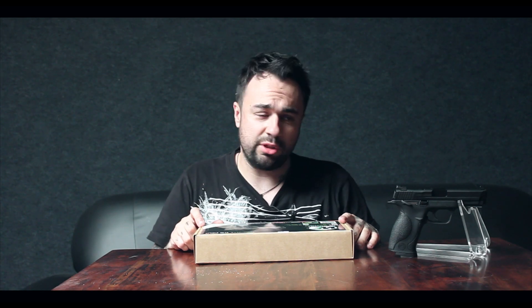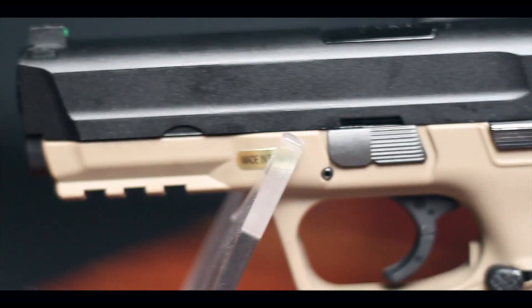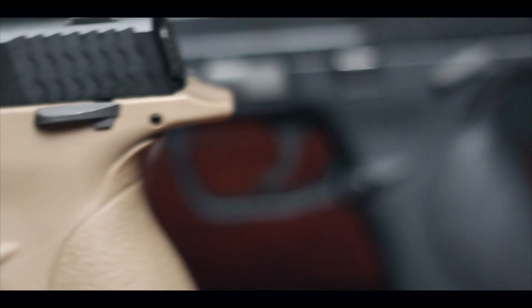Before we get going, just ignore the massively infected eye — please don't comment saying your eye's infected, I already know. So, what comes inside the box? You get this nice little cardboard box, and inside we have the tan and black mix, though it does come in other colours as well.